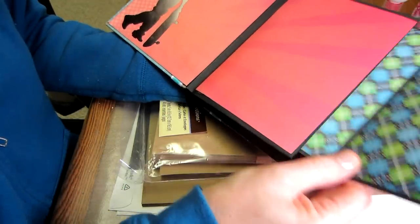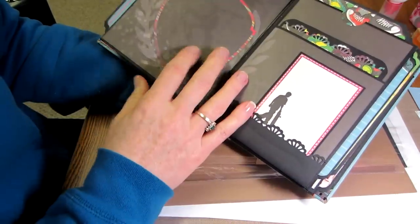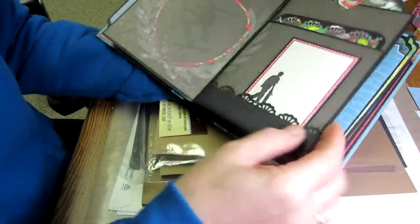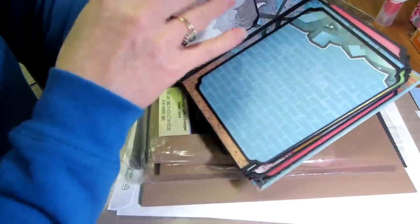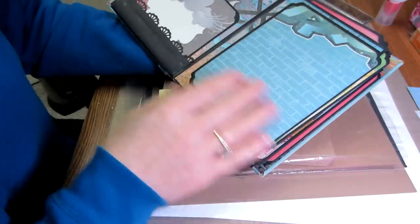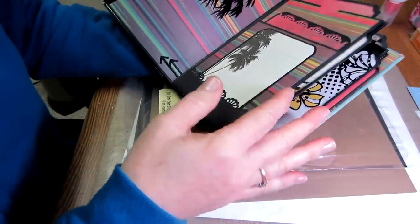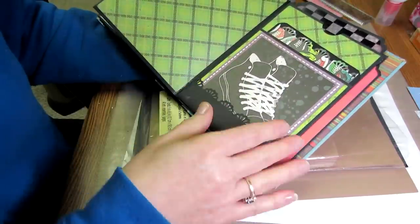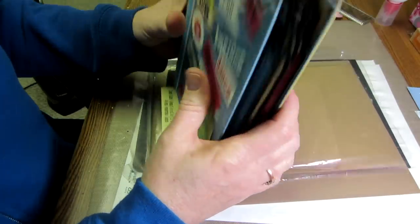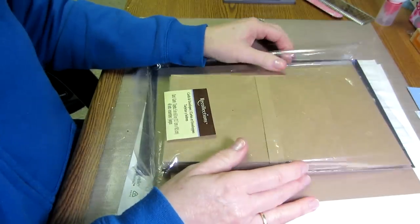We're going to use the envelopes and the cards that go with them as your photo mats. We're going to create this middle pocket page that has two pockets in the front — and that's the one I'm going to be making. I need to make one for Rach because her teacher is having a baby, so I figured I could take you guys along with me.